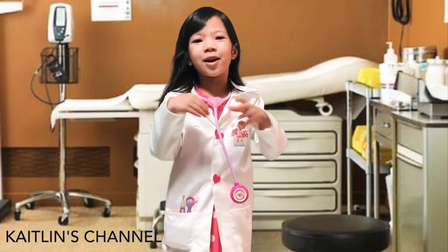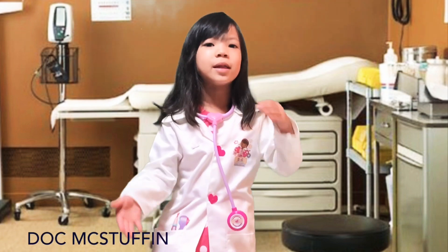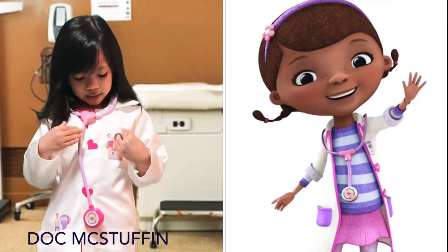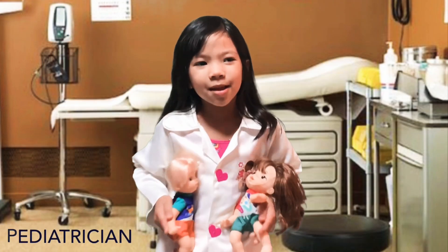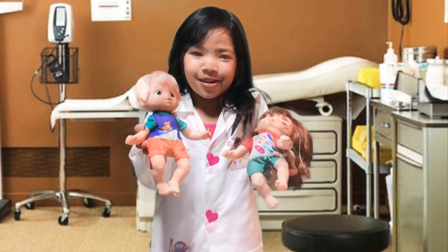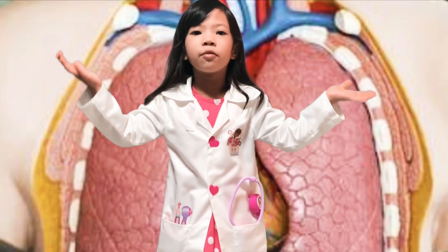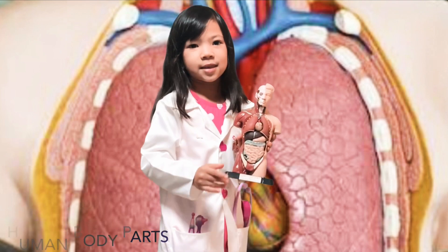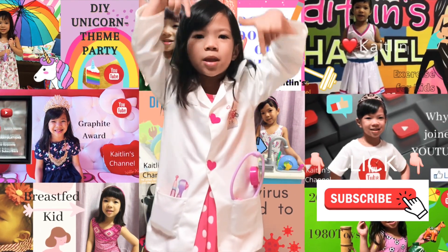Hi friends, welcome back to Jaykin's channel! I have a pretty dress under my doctor's coat. When I grow up I want to be a baby doctor, also known as a pediatrician. For my first video in 2021, I'm going to talk about human body parts and how body parts work. If it's your first time watching, don't forget to click the subscribe button down below.